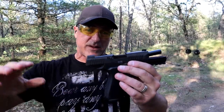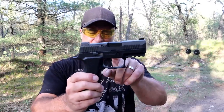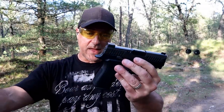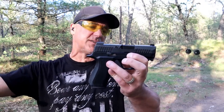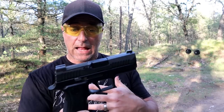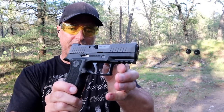The P320 line has expanded so much from its original version. We know that SIG had those drop-safe issues and they cleaned that up, offering a voluntary recall. But with the X-Compact, the X-Carry, and all the other X SIGs out there, they don't have that issue — at least from what I've heard. It's sort of like the P226 line: they started with the P226 and created so many variations. They've done the same with the P320 series. It is a large series of P320s, and they're modular, which is nice — people like the flexibility of changing out the frames.